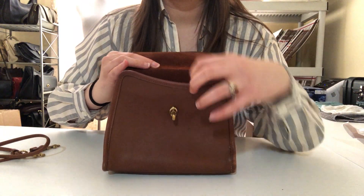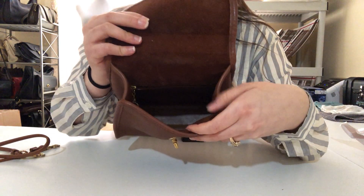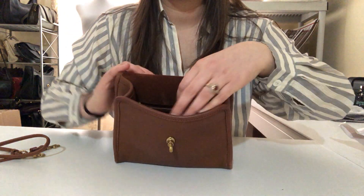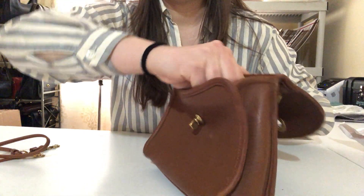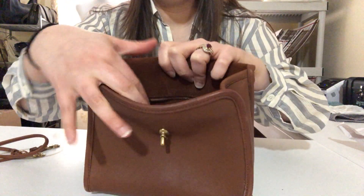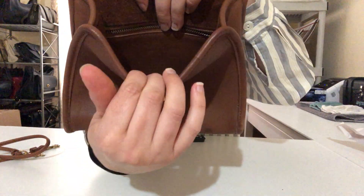Here's the inside — here's the other turn lock piece. This one has a zip pocket; it's kind of hard to see on camera, but it's got the little brass hardware zipper — you can unzip it, I'll show you.